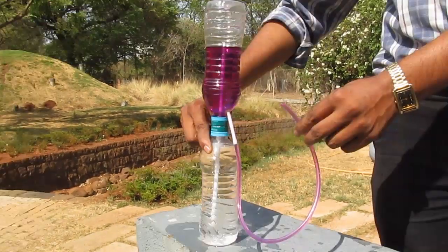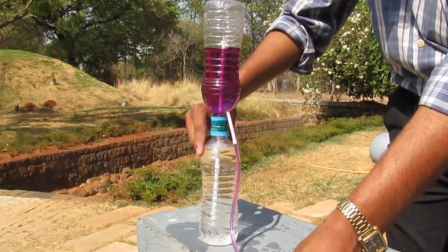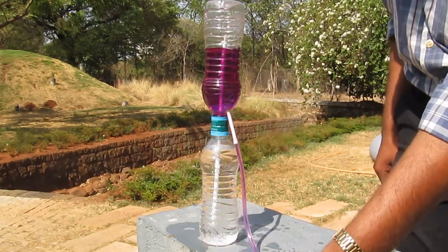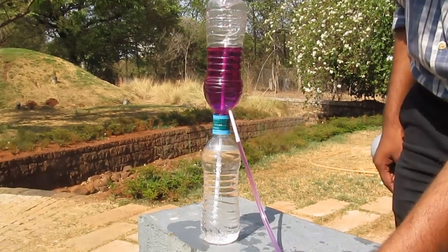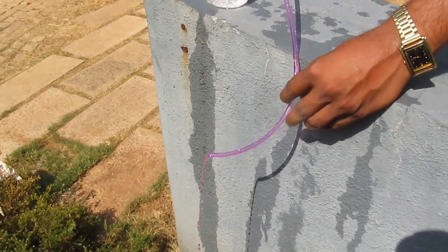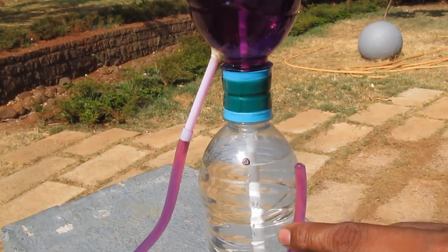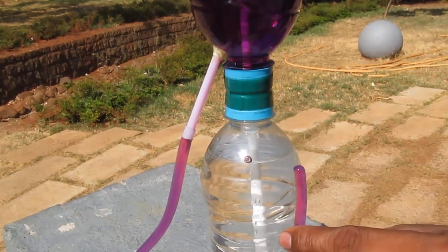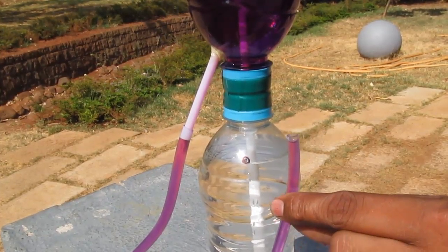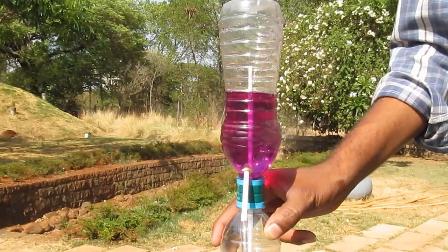This is an amazing trick, but it is essentially a siphon. We have just cut the straw and broken the siphon, which makes it look like the water is going against gravity. In the whole assembly, water goes from the lower bottle through the straw inside the upper bottle, and then from there through the tube out. The moment we lower the tube below the water in the lower bottle, the siphon will start and the fountain will start.